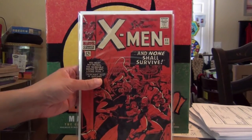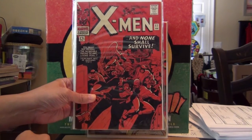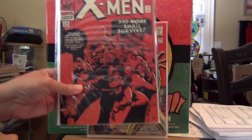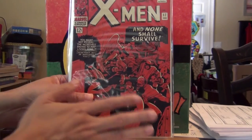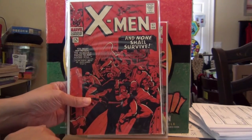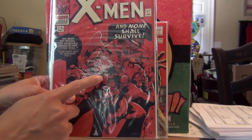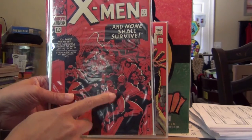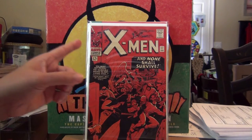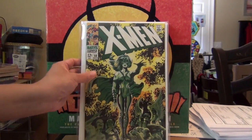Next up, I absolutely love the color scheme of this one — a great Kirby cover, even nicer than #14 as far as the drawing is concerned. I love the red. I'm always a huge fan of covers that contain one dominant color. This is one of those occasions where you have that deep red, and it's a great drawing too — not just the color. One of my all-time favorite Kirby X-Men covers.